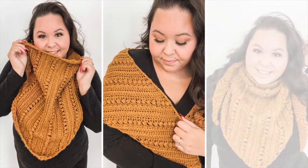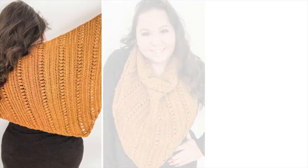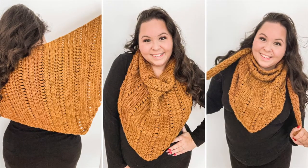Hi Makers! Welcome back to my channel. It's Sierra with Sierra's Crafty Creations, and today we're going to be crocheting this beautiful triangle scarf called the Sawyer Scarf.